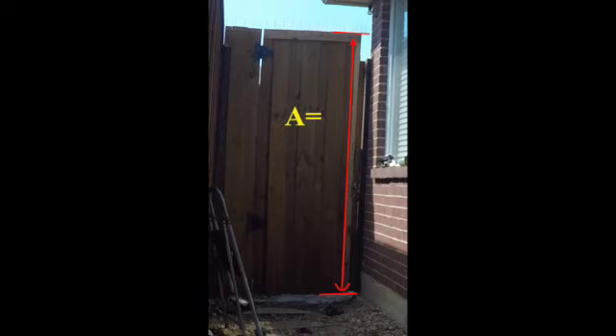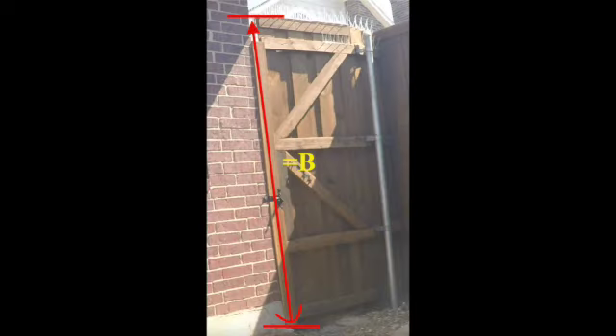Here we are measuring from top to bottom of this door. This side is facing my courtyard, so we are going to call it side A and we are going to replace that board that we took out earlier. The new board will be called board A with A measurements. I measure it to be about eight feet, but your gate measurements might be different from mine. We are going to do the same on the other side facing my backyard, labeling it as side B with B measurements.